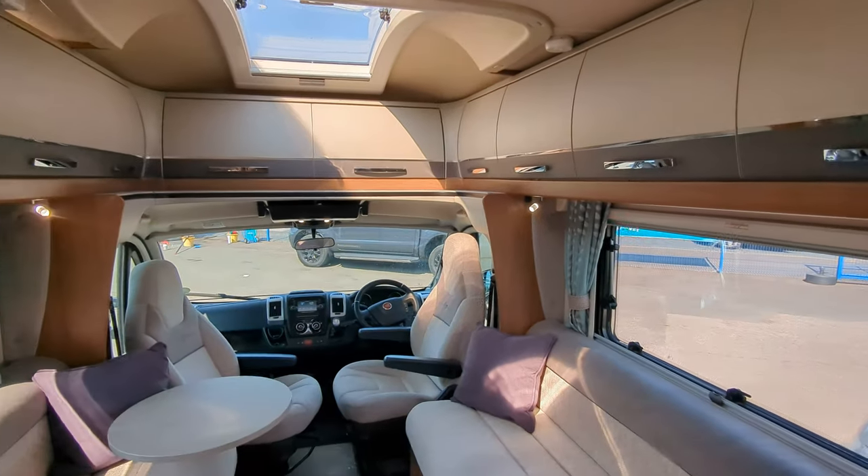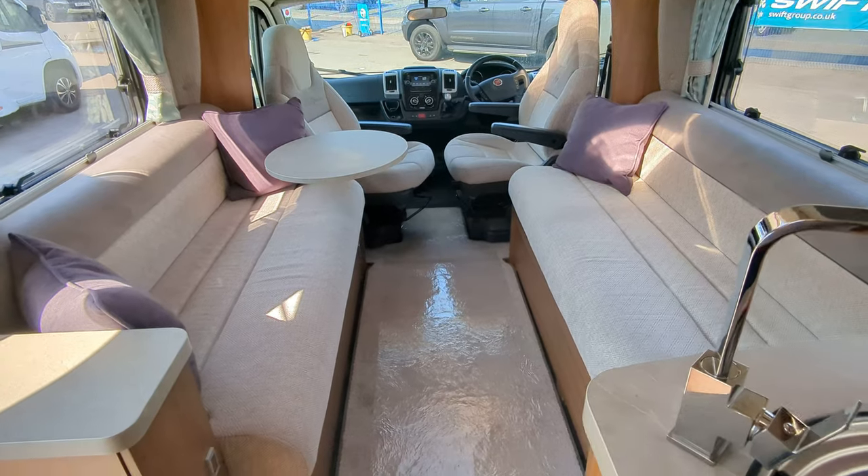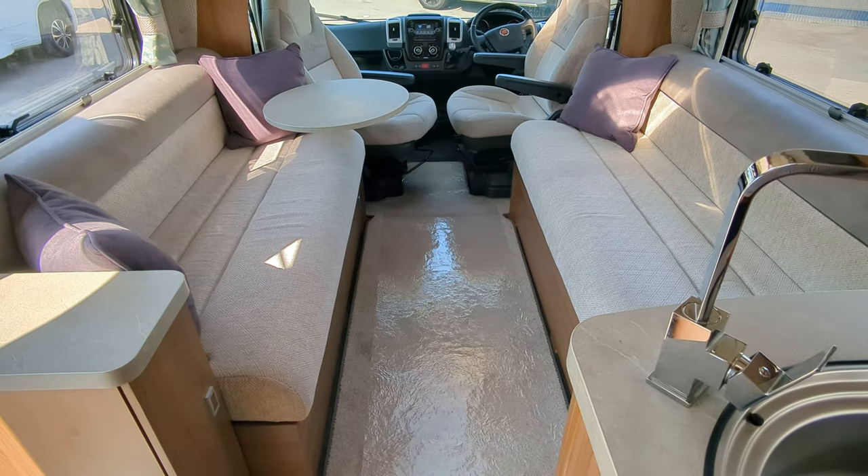This is a two travel seat motorhome — your seats at the front — and in your lounge, the seating can come together to make a bed in the middle.